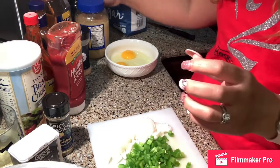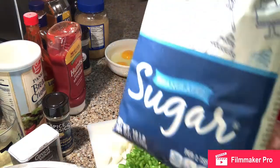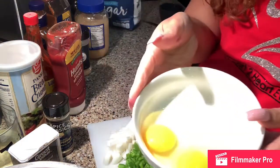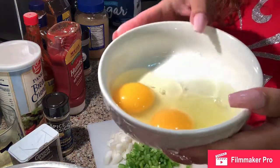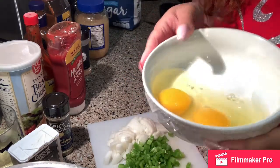I also have some sugar, which you can probably see right here. And then I have two eggs. The eggs will vary depending on how much meat you use — I usually try to use one egg per pound of meat.